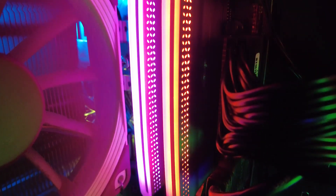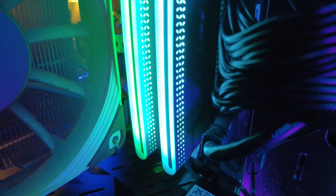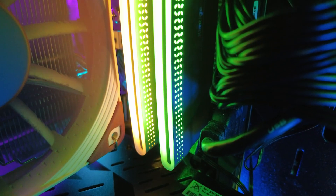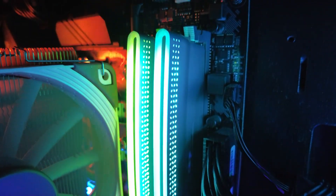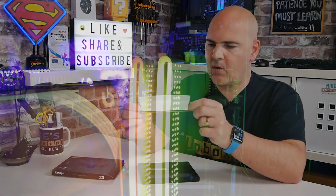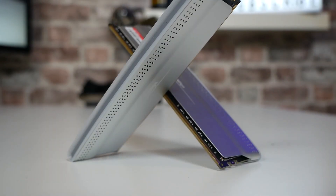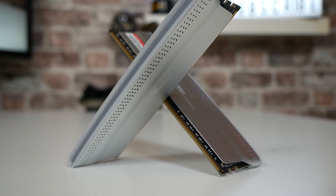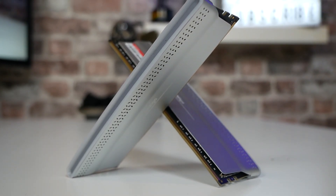They do come in two colours as well, so if space silver isn't your thing, there is also a metallic blue as an option. Potentially as time goes on they may extend the range depending on how popular they are. But personally I think the space silver is really nice. Maybe a black finish might also be a very nice addition to tie in with some of those other builds — maybe monochrome builds.